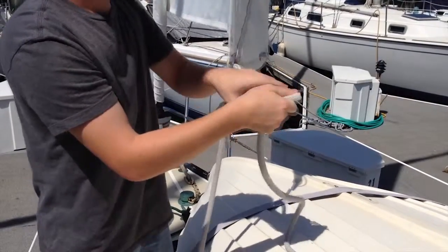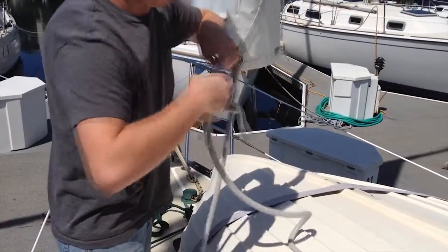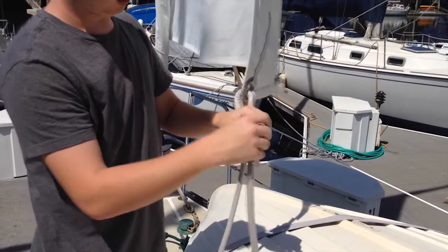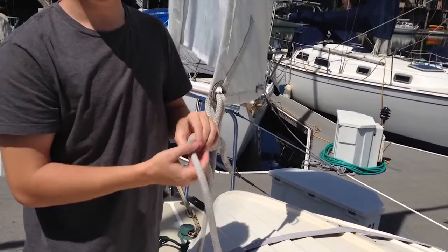Did you get that? You can pull on both sides of the knot and it creates a very nice tight knot. If you have extra slack, you can actually do a safety knot, which I will show you in just a sec.